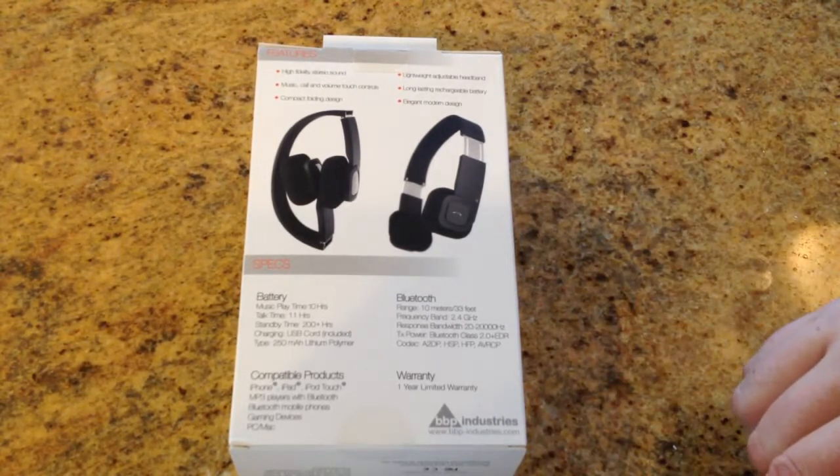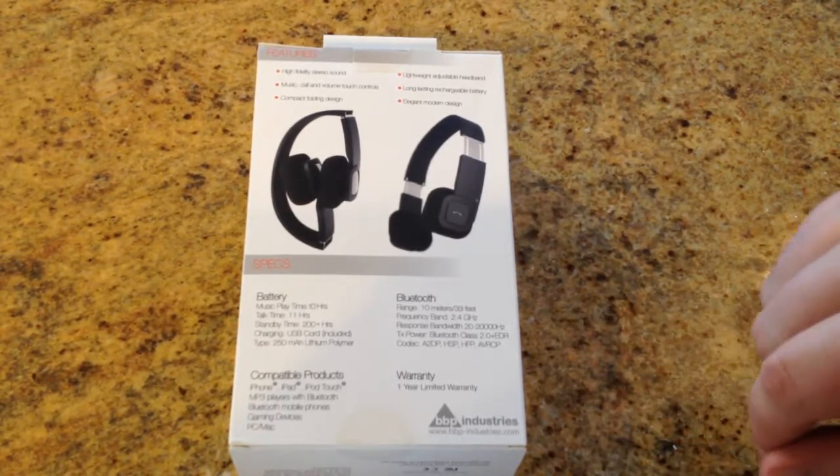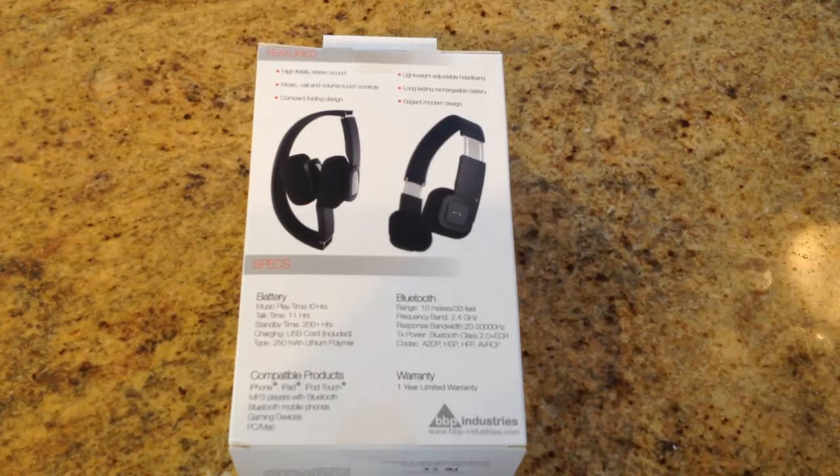You can get this from BBP-Industries.com. There'll be a link below the video. We're going to cut away and we'll be back with the unboxing.